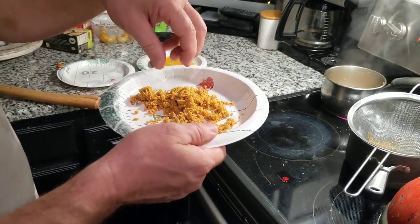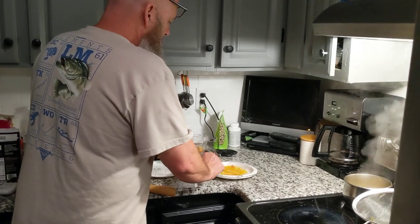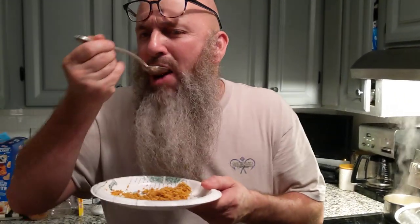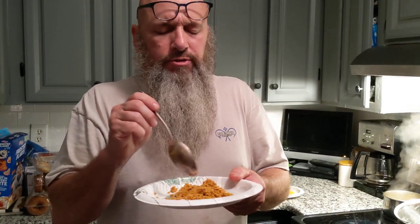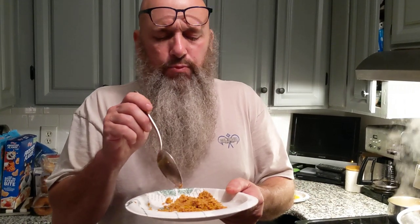I'm going to actually eat this. I'll probably put honey on it, maybe some cinnamon, but it's got a bland taste. It would be an excellent survival food. If you boil this, you cannot dry it out and make flour out of it — it won't work. The only way to make flour is with the cold water method, which will be another video. You can't make flour after you've cooked it because it cooks the starch.